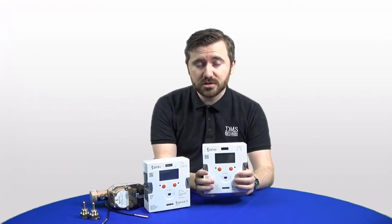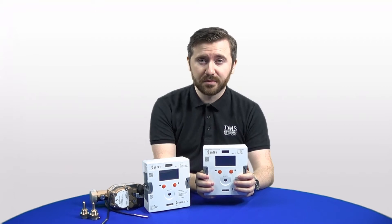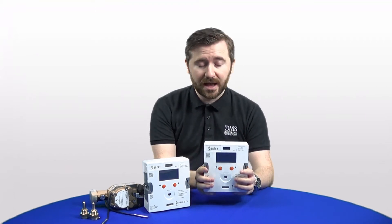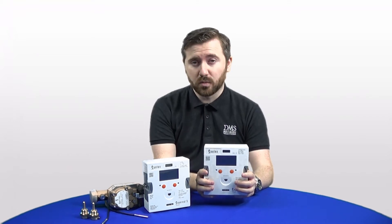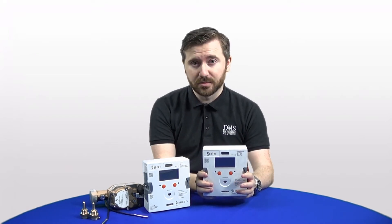You've still got your standard power options of mains, battery, or 24 volts, as available on previous generations of Sontex heat meters. All the usual wired outputs are also still available: wired MBUS, pulsed outputs, analog outputs, Modbus, and BACnet.